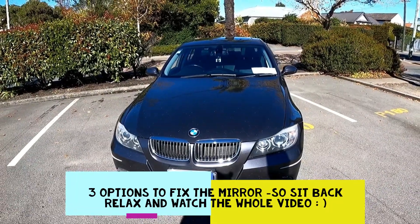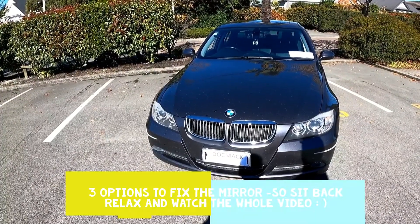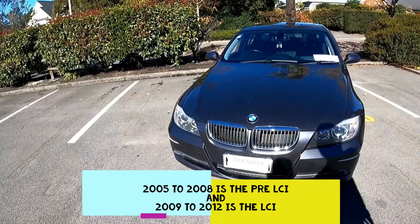What is up guys and welcome back to the Doc My Car channel. This is my 2006 BMW 330i. This particular model is a pre-LCI model.